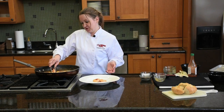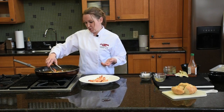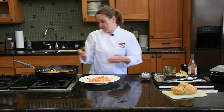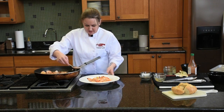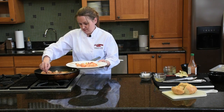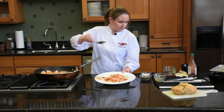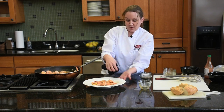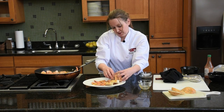We're going to plate. Traditionally this is served family style — a big bowl of barbecue shrimp in the center of the table and everybody can just dig in. We served it in individual portions, a big nice plate like this. Plenty of sauce. Get a couple of our lemon wedges. This will be served with just a nice crunchy bread to soak up all your juices.